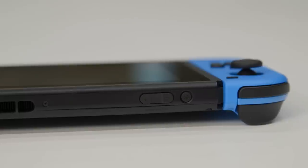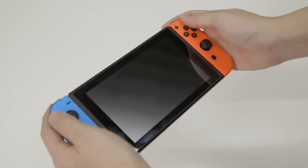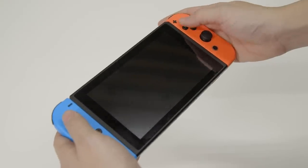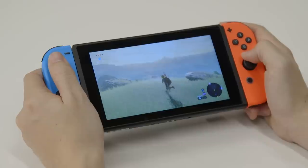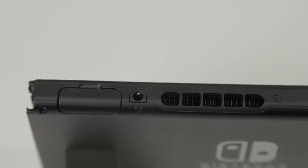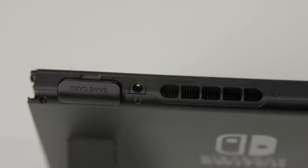Like the Wii U gamepad before it, the Switch offers a 6.2-inch touchscreen. With the Joy-Con controllers attached, its 9.4x4.1x1 frame makes it significantly smaller than the gamepad. While the dimensions of the display are the same, the Switch's screen looks far better. Its bright glossy 1280x720p screen certainly isn't the sharpest panel on the market, but it offers a moderate 236.8 pixel per inch density. Above the touchscreen, the Switch houses its power button, volume rocker, exhaust vent, game card slot, and 3.5mm headphone jack.